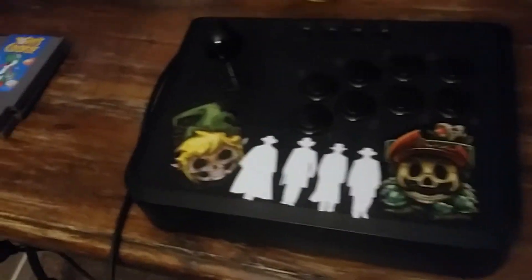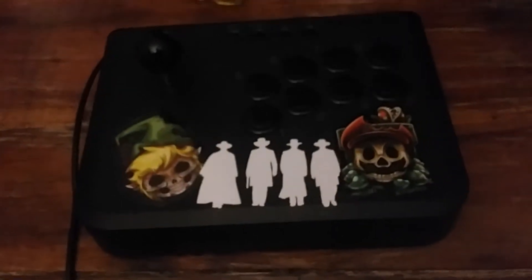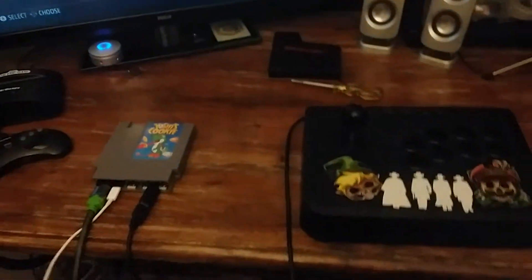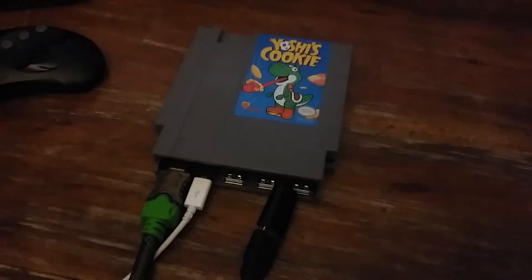What up, OG Heads? OG here again, and I decided I was going to put up another video, another gameplay video, here by Handy Dandy Pi Zero that you love so much.